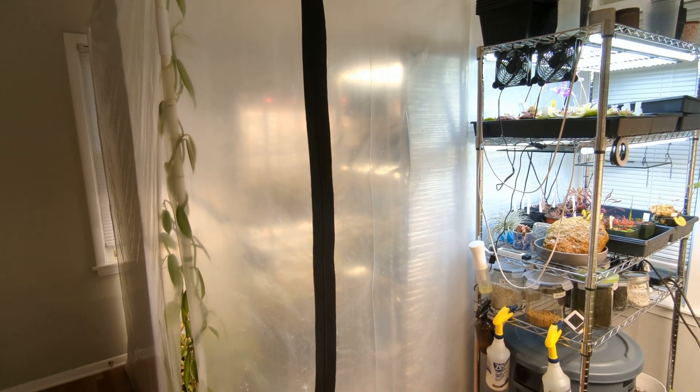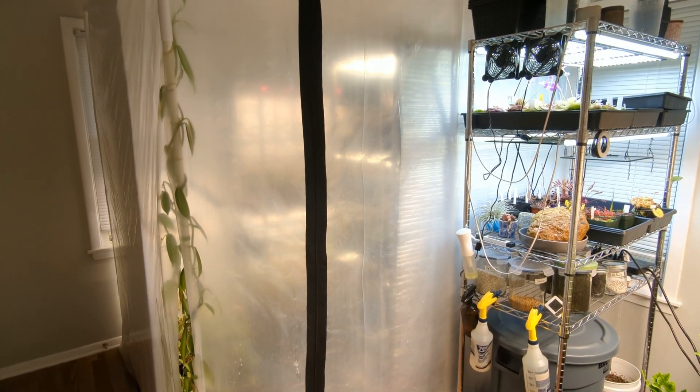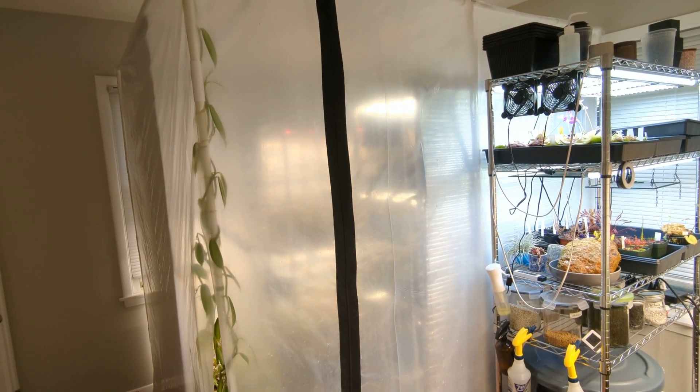Going the DIY route is a decent amount cheaper for a tent, especially a tent this size. All in all, I'd say it's probably about 50% cheaper to go the DIY route.